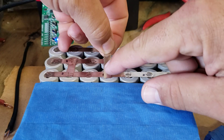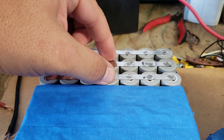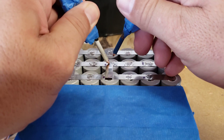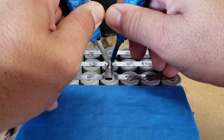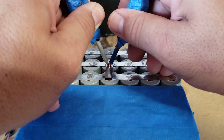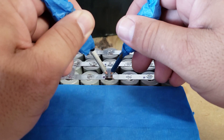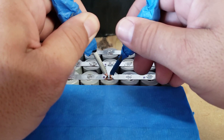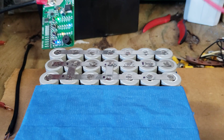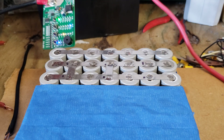Let me do another one for you right here. Like I said, this battery is 7s7p — it's going to be a backup battery I'm building for myself. Just like that — that's how beautiful and easy it is to put together a battery.